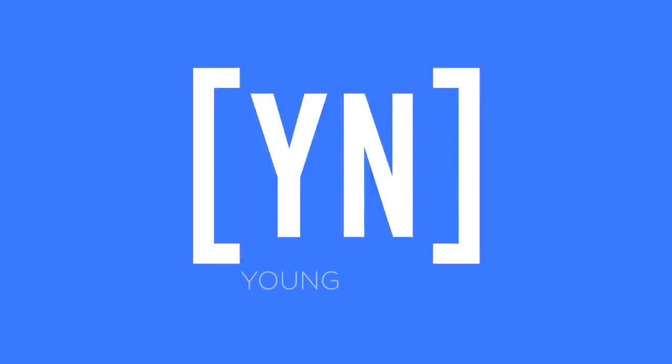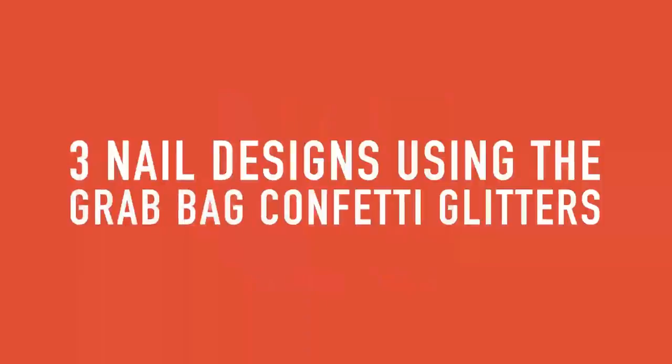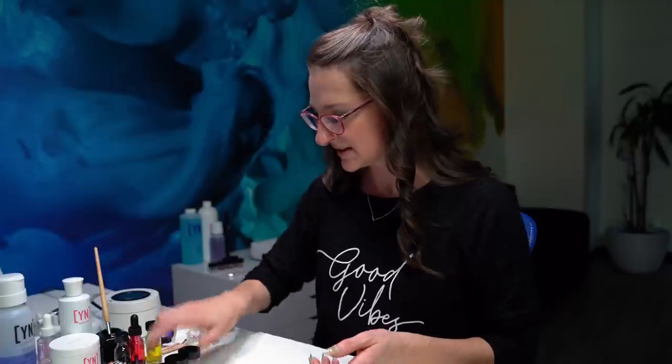Were you guys one of the lucky ones to get the new glitters out of the grab bags at our last sale? I hope so. Today I'm going to show you just a couple of quick designs where you can incorporate these new glitters, new little confettis into your nails. It's going to be a fairly classic design, and then we're going to add just a little bit of a twist to it today. So let's get started.